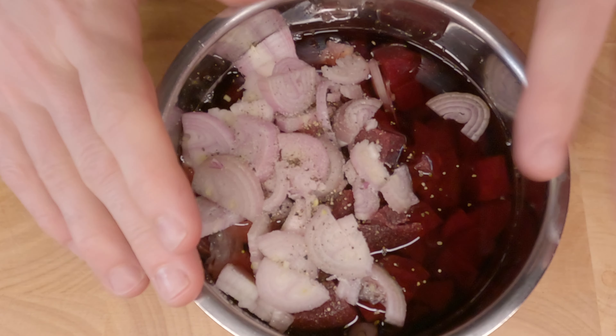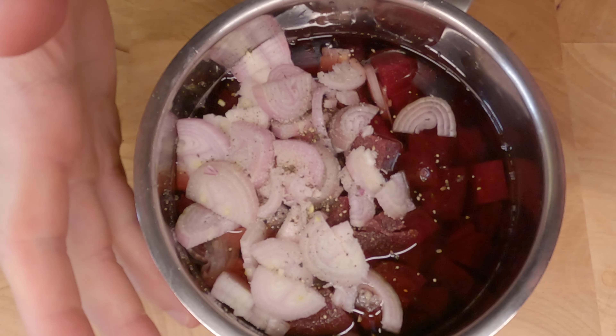With everything inside, we're gonna bring this mixture to boil and we're gonna reduce this liquid a little bit.